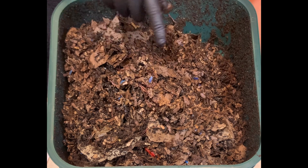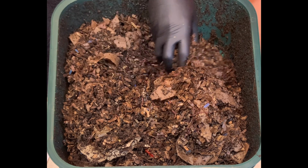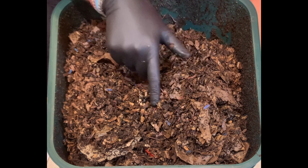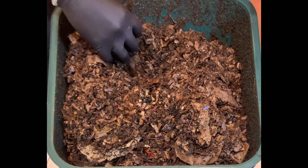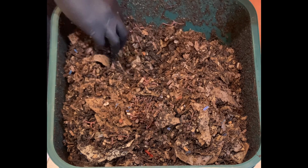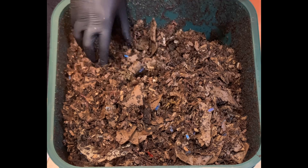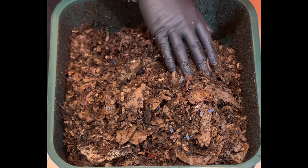Look at all those worms — fantastic! All right, the moment we've been waiting for. This is just so awesome to see all these worms — big ones and little ones. This is a mix of blue worms and red wigglers, and they all seem to be doing fairly well; no one's dominating the other. Now, where is that lettuce head?